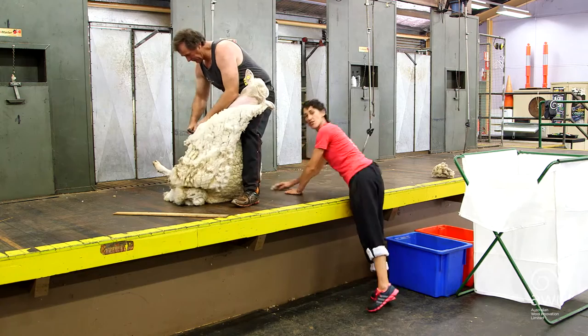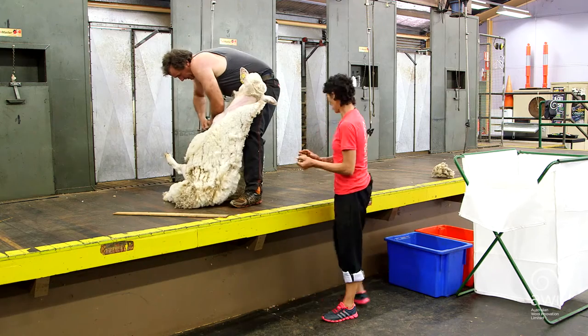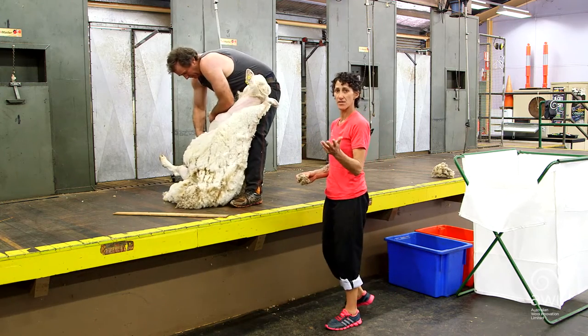Just behind the shearer, you might also find a bit more belly or shank area — that's also going into the locks, and this asks to keep it separate.